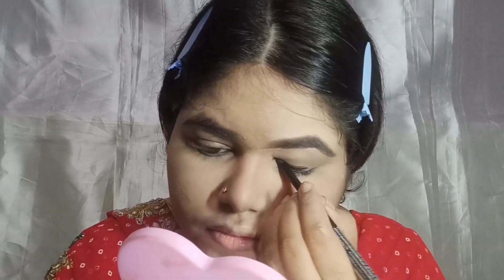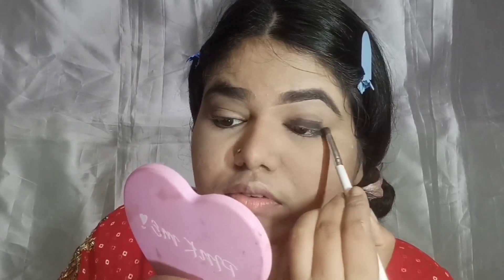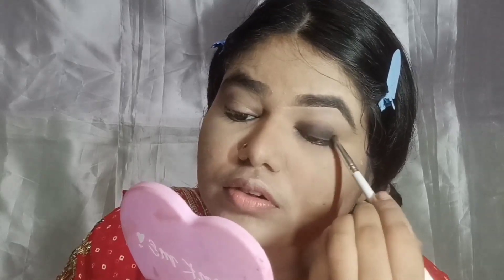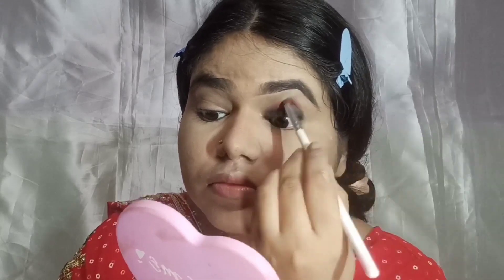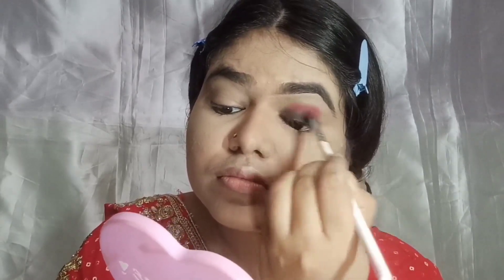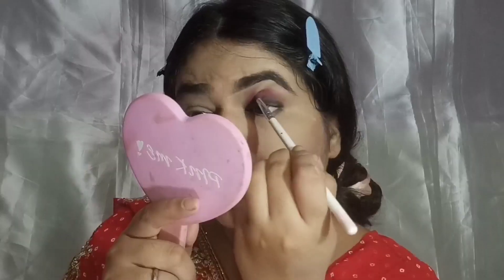Now for the eye look, I'm starting with kajal and smudging it out with a brown eyeshadow — this step is optional but helps blend. Then I'm taking a red shade and blending it in a half-circular motion. As you blend, the two colors become very vibrant together. You can see how smoky and stunning this looks!